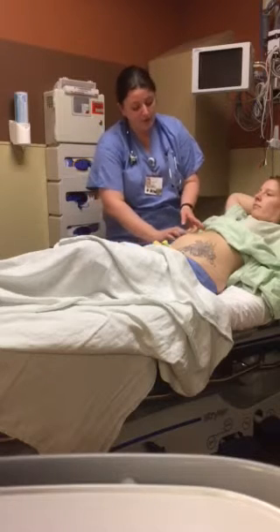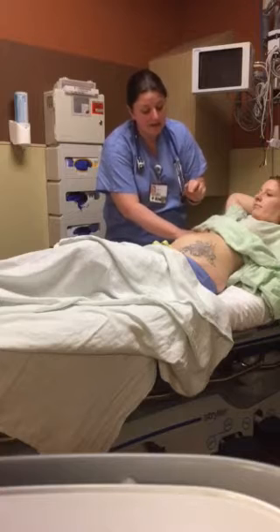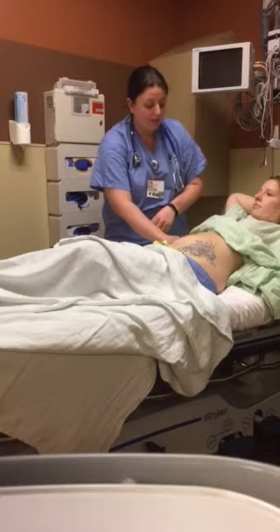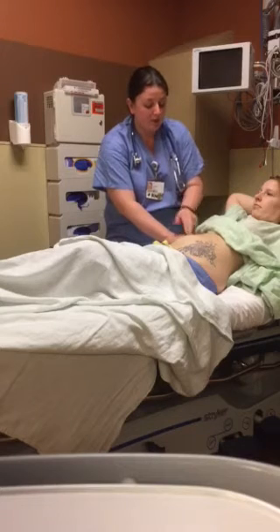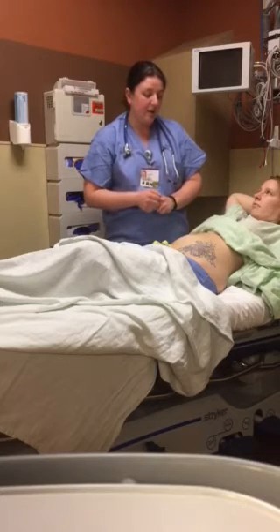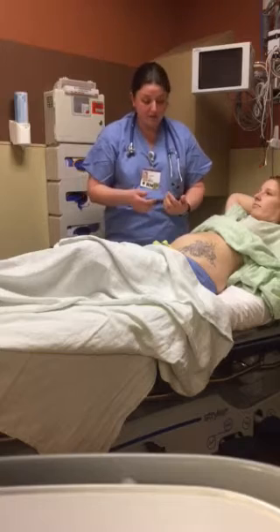I would then percuss your liver, starting with your lung resonance, moving down until about the fifth intercostal space where I would hear dullness. I would mark that area, and then I would move down to the abdomen where the tympany is located, and move upward until about the costal space where it would be dull. I would mark that area, and that should be about six to twelve centimeters, which is the normal size of your liver in an average adult.